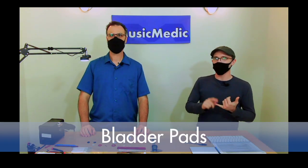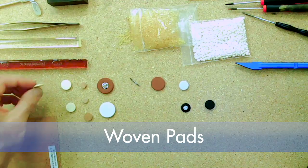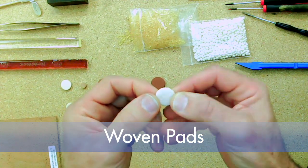Bladder pads are made out of cardboard, with some sort of felt — whether it be a woven felt or press felt — and then bladder wrapped around that. The first one we have here is our medium woven. It's got the felt, the step with the cardboard, and then it's wrapped in that bladder.